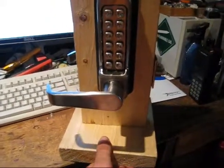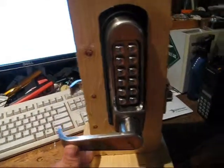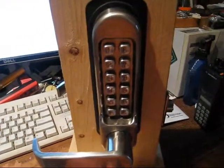Mounted on this display stand I made — really botched it up. I got the side crookedly cut and the latches recessed in there. At least it's just for display.